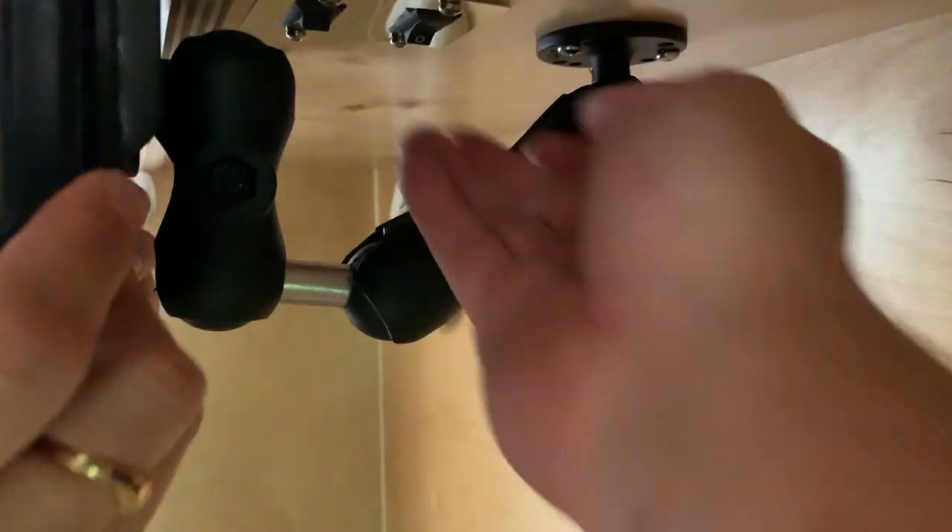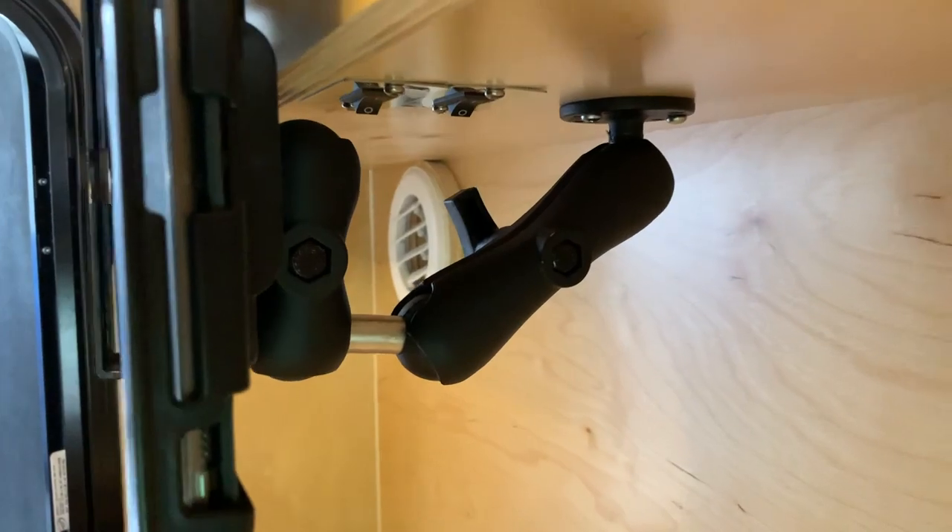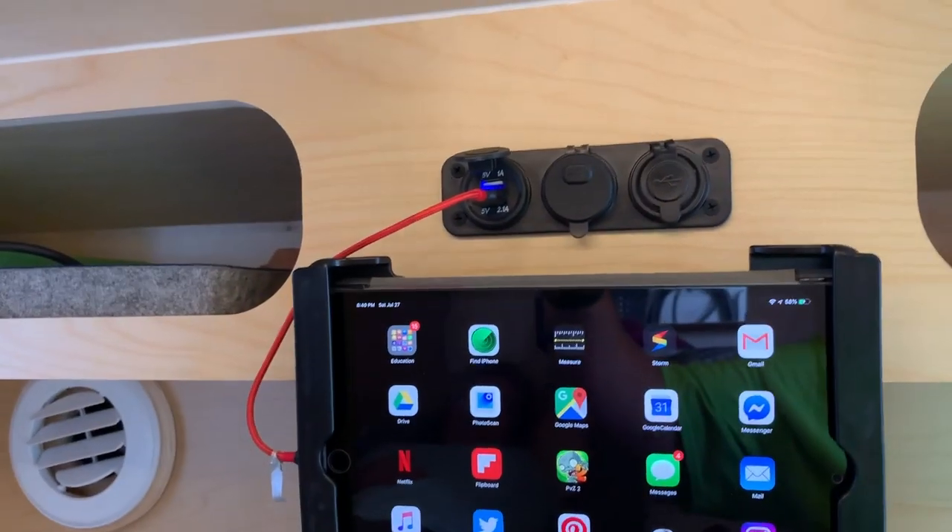The RAM system is not the cheapest out there, but once you invest in it you can expand it at any time and it gives a nice clean look.